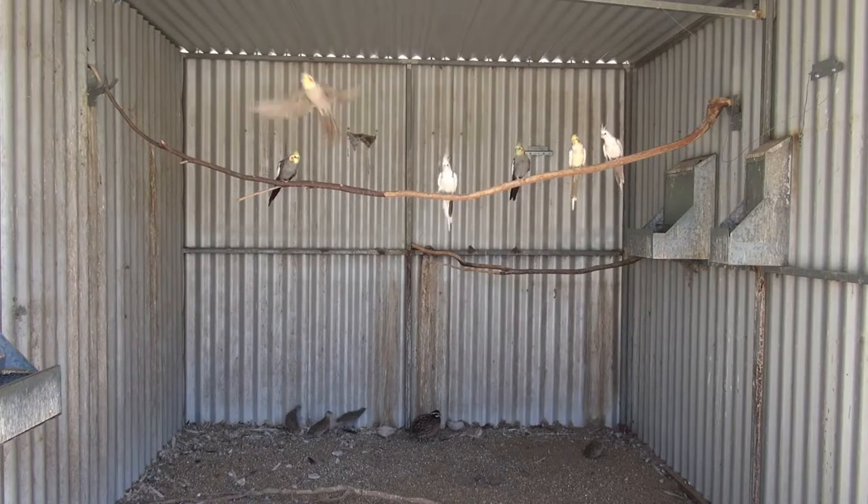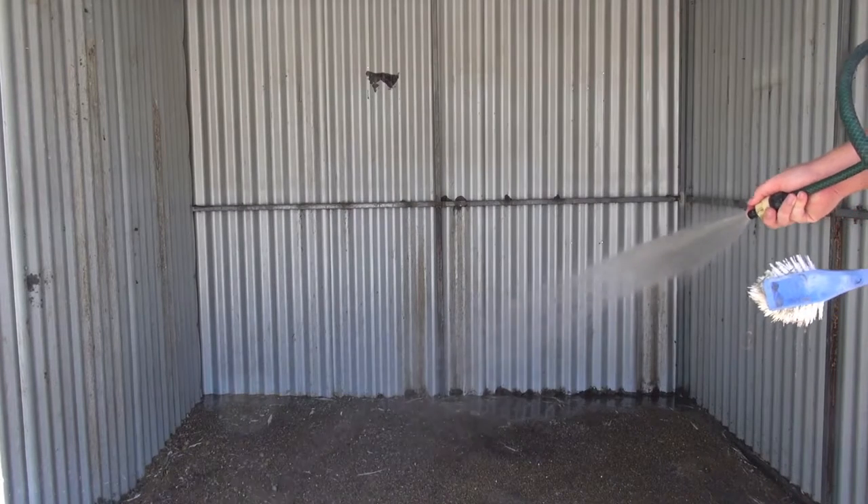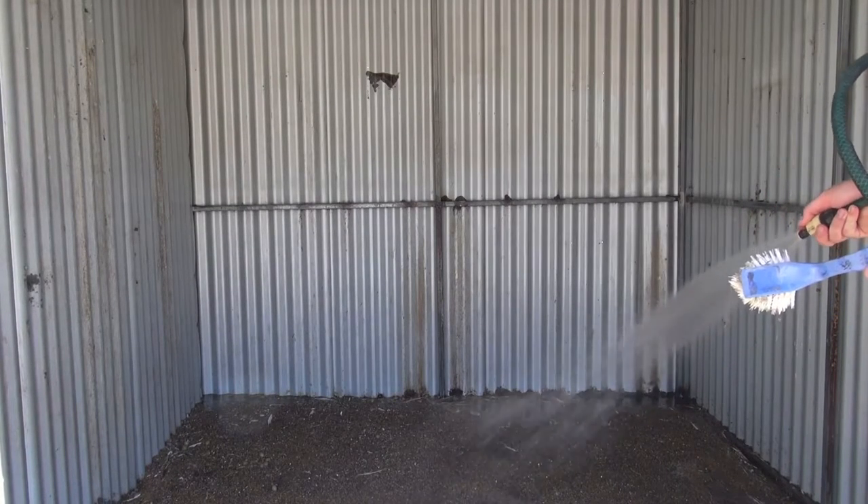As this aviary is getting new birds, I can start by moving the current birds to new aviaries and removing all the furnishings like perches, boxes and feeders.